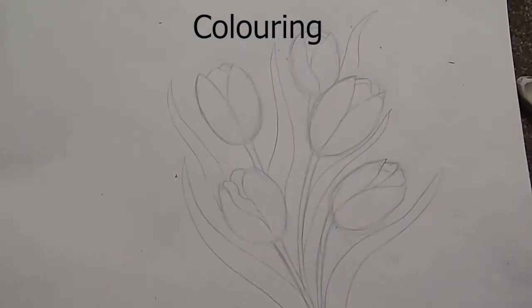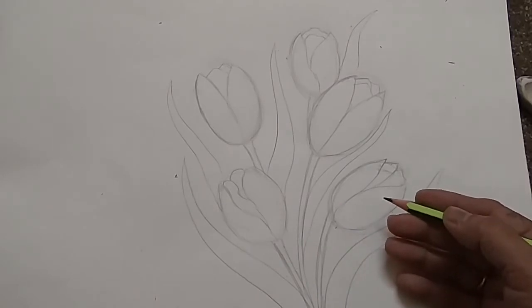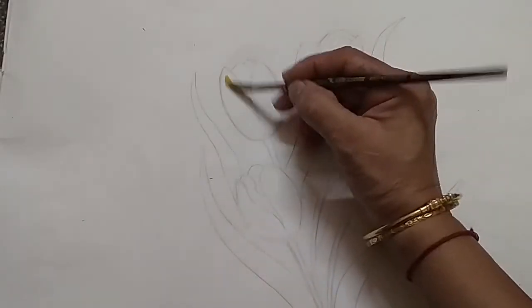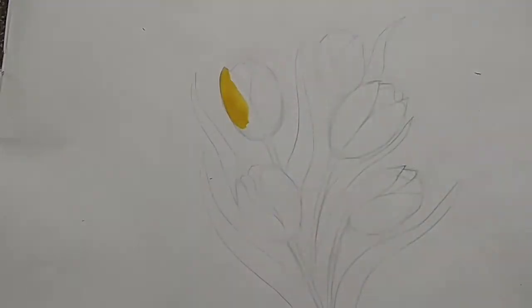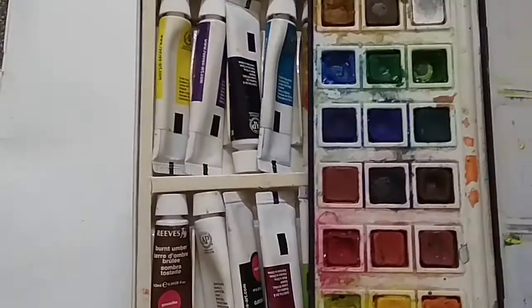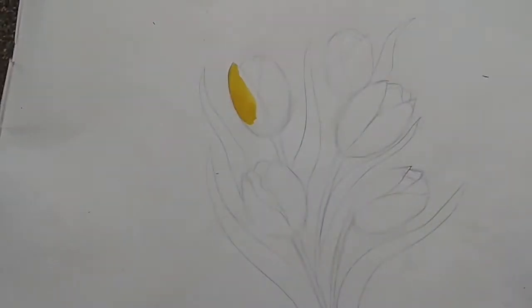The basic drawing is ready. Now I will start the coloring — no need to give an outline for this. First, give one transparent color; you can choose any color. You can use watercolors, tube colors, or cake color. I am using the cake color, but you can use any media.